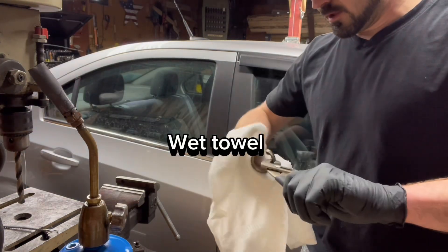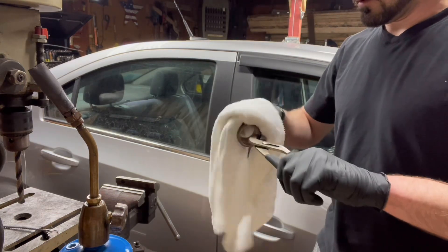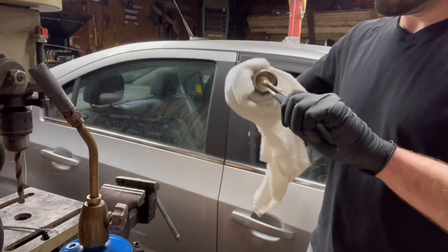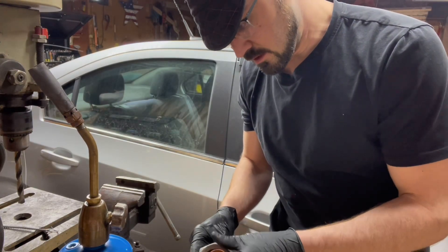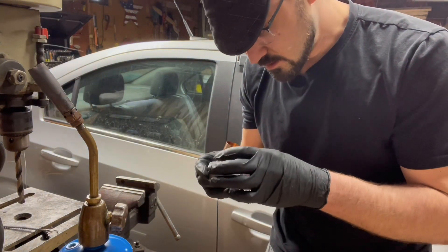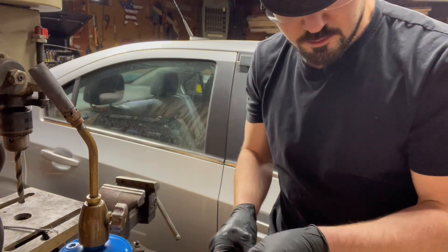I've got a little time to set up here. I'm going to get the flux off. I've got to make sure I keep this nut together here, otherwise I'll solder it together without it. That would be bad.